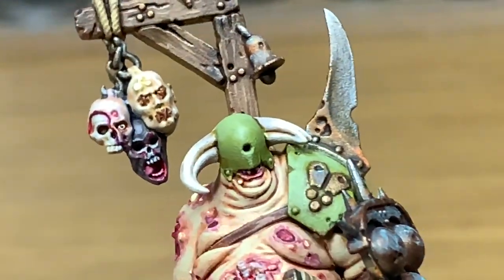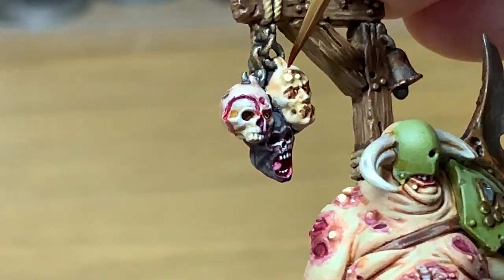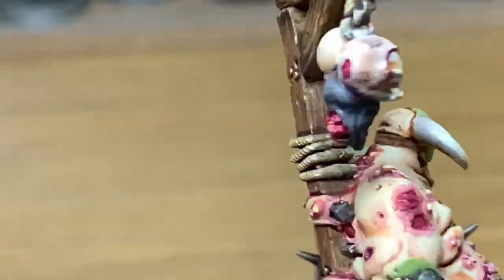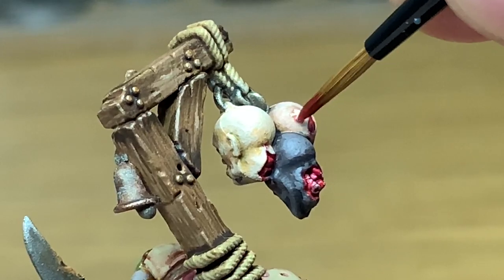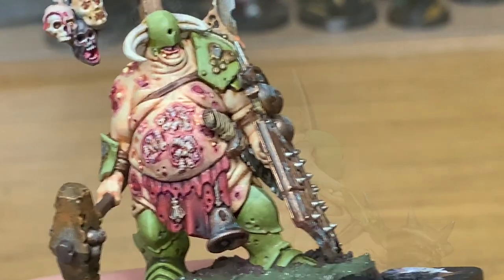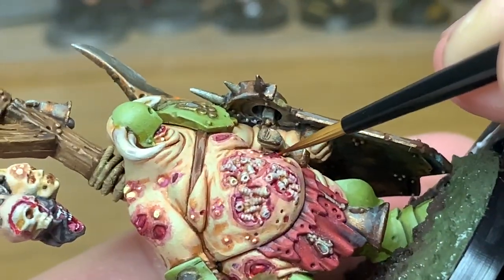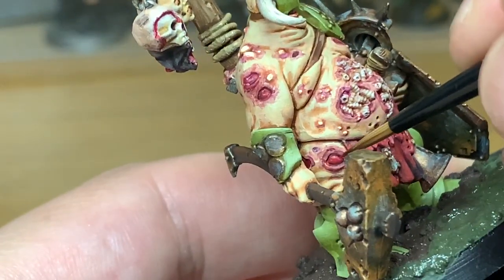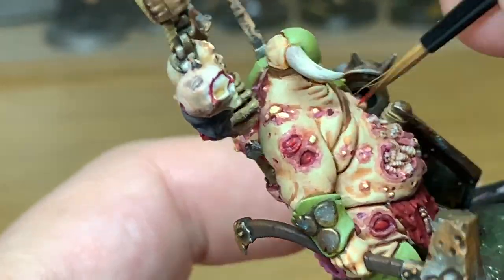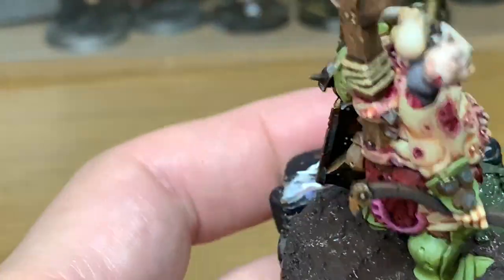Now I'm going to use Vallejo Red Wash and go around all of the boils and spots on the severed heads. Now I'm going to start using Citadel Mephiston Red again — I'm just going to reapply some of the red back to the open wounds on these little bits. You want to leave the shade in the recesses and just apply it to the raised areas in the wounds, bringing the colour back out on them. It really does make them look pretty gross.